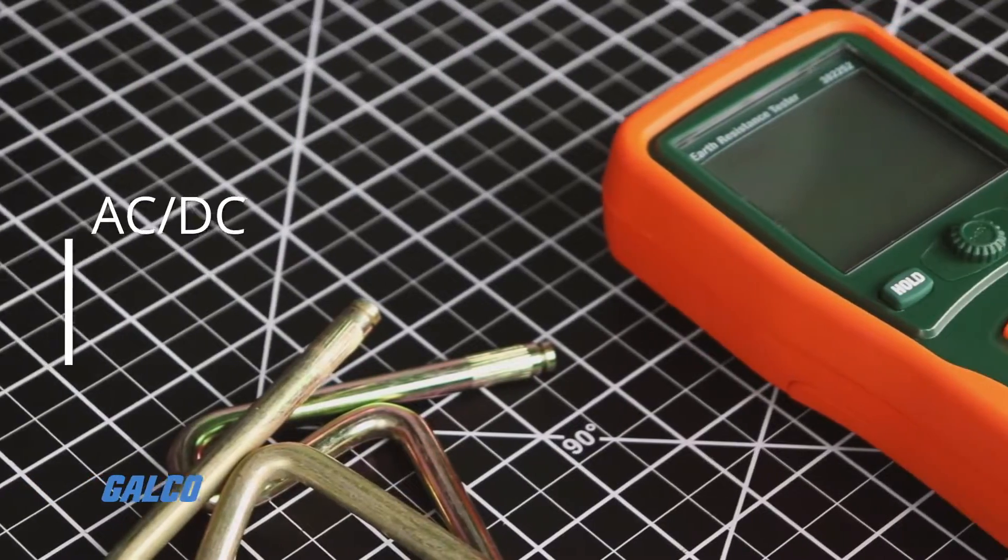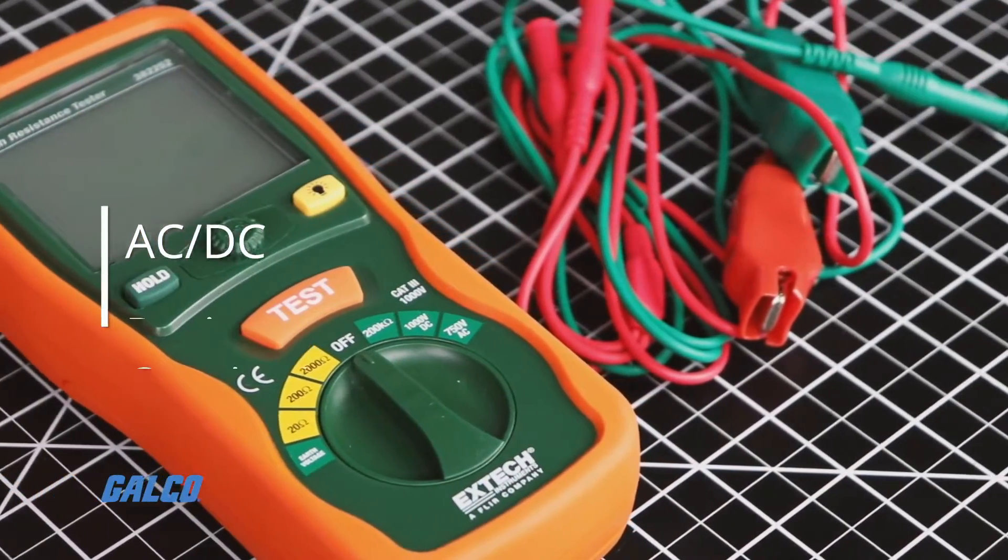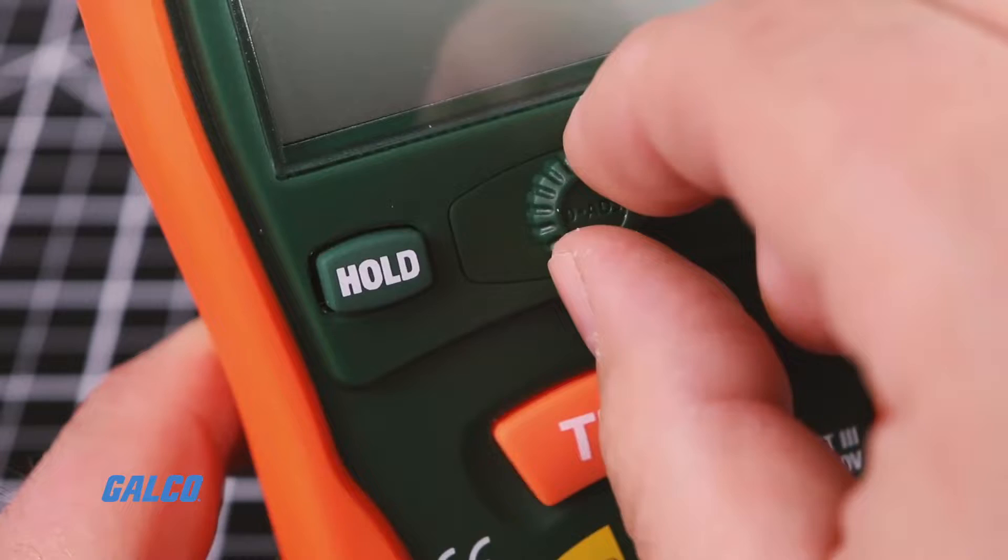It also tests AC-DC voltage, resistance, and continuity, and features automatic zero adjustment.